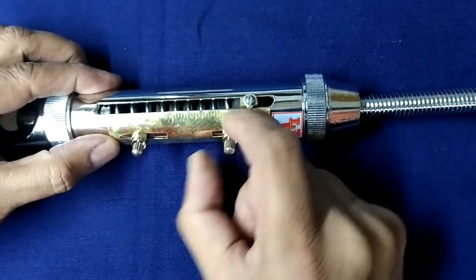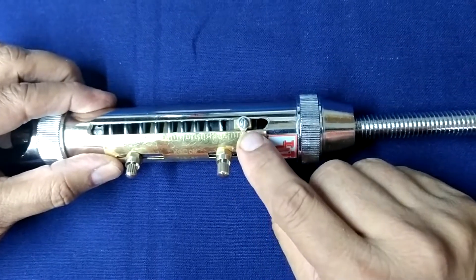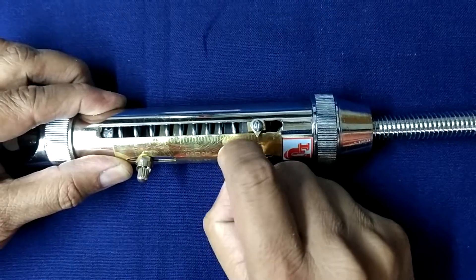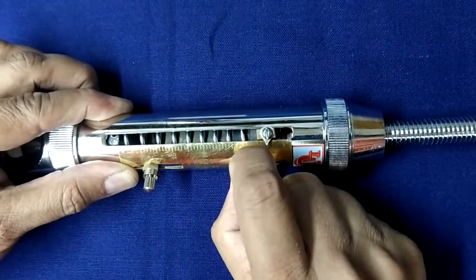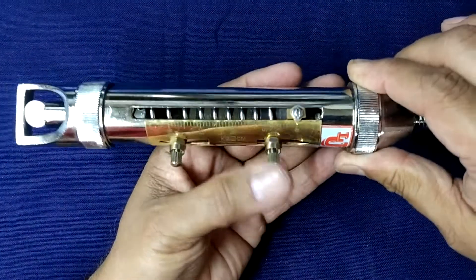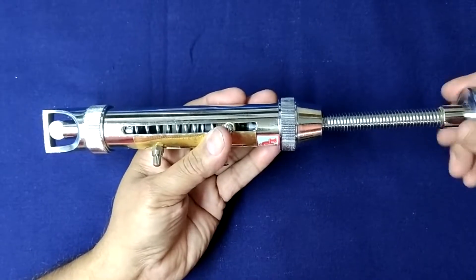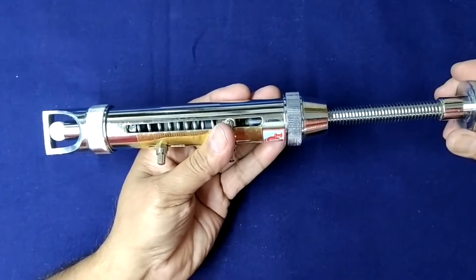Now adjust your scale to the 0 mark. Loosen these screws and set your scale to the 0 mark. Then it forces the tablet. Adjust your scale — here we go.